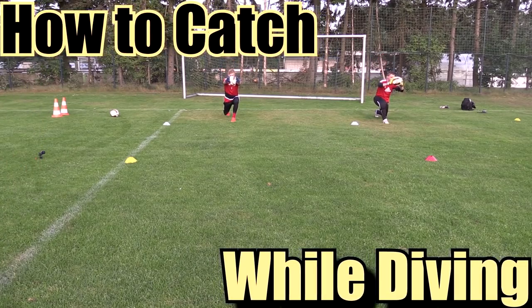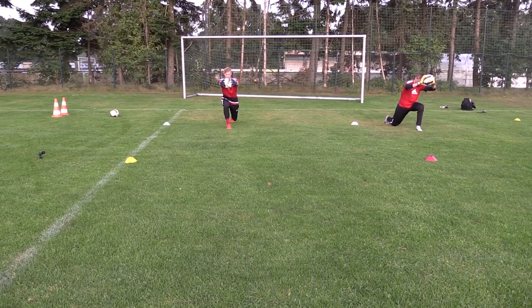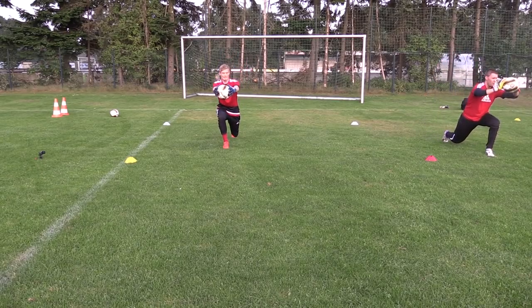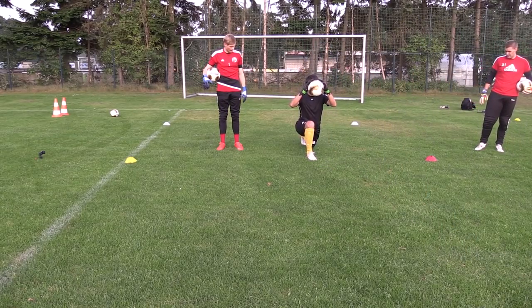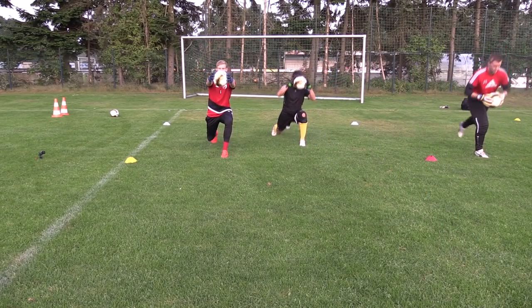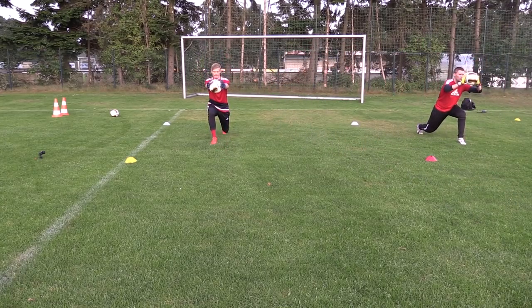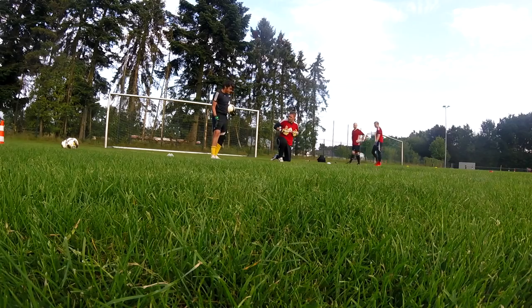Welcome back to another special Friday episode of Ares Goalkeeping. Today we're going to be working on an area that I think a lot of younger keepers have problems with — catching the ball while diving. There can be a ton of different factors causing keepers to parry or slap at shots instead of catching and holding onto them the first time: from confidence, to form, eye contact, and jumping strength. Any one of those can be a deciding factor when it comes to making that sweet in-air diving catch and hold.